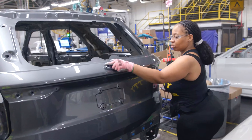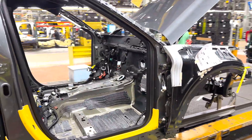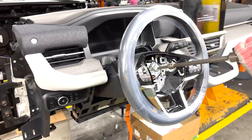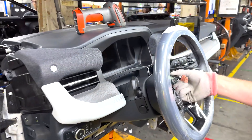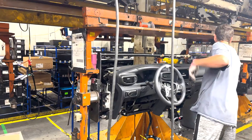The cab of the car is transported to the main assembly line by means of a sliding belt. As you can see right now, a steering wheel will be added to the front dashboard of the car before it is fitted to the car.